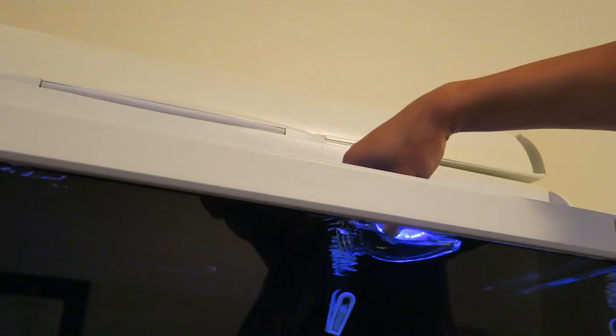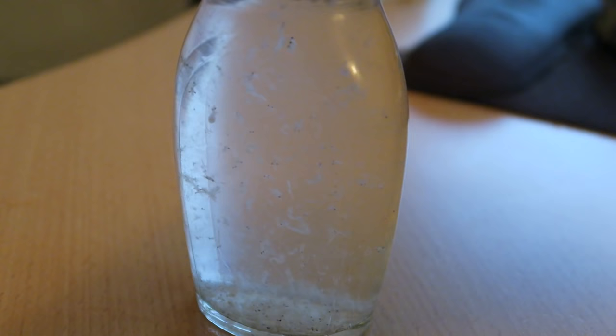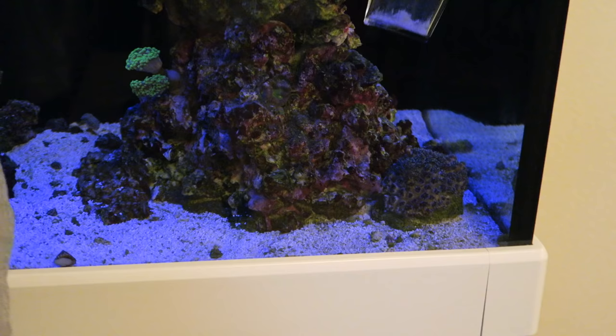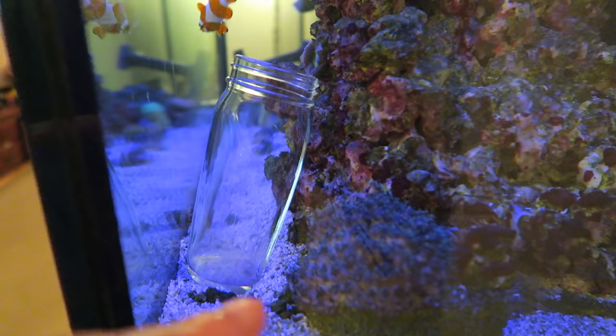I'm going to fill this up with water, stick a frozen mysis ice cube inside, and let everything settle to the bottom of the glass. Now I will stick this glass underwater against a rock, then untwist the cap, and when the crab decides to climb up to the top of the glass, he'll fall inside and not be able to climb out. Let's see if it works.